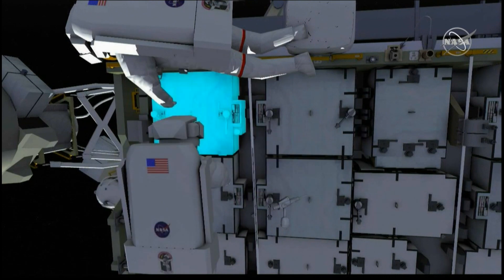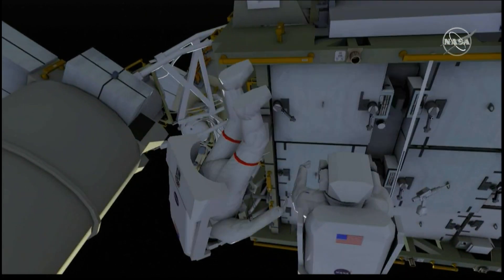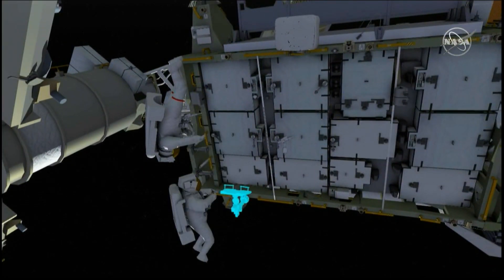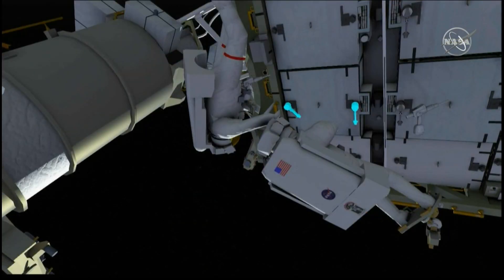EV2 installs the lithium-ion battery onto the integrated equipment assembly and removes the scoops. EV2 then relocates the foot restraint, and they prepare to remove the next old battery.